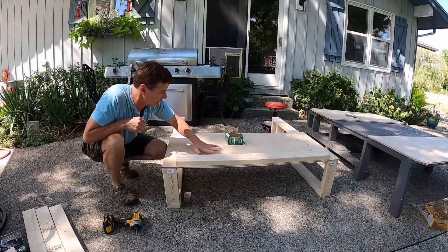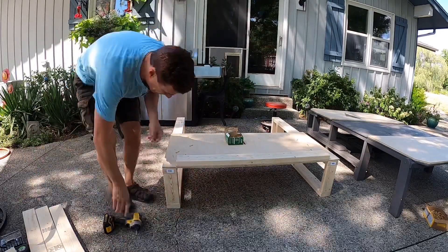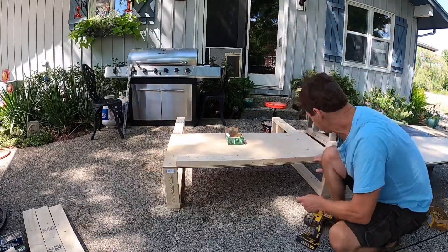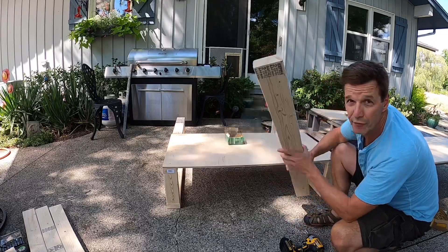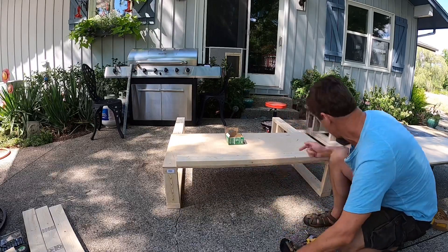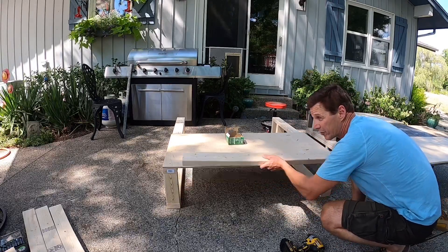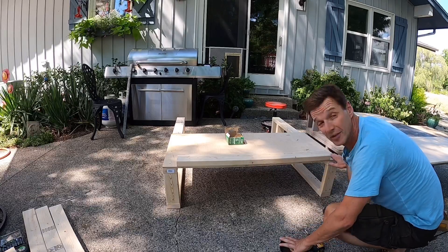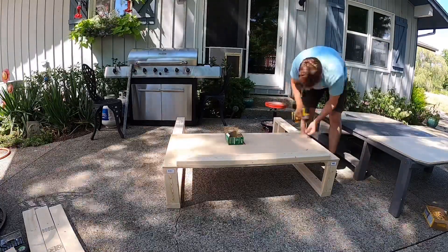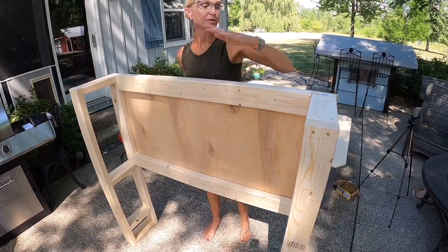For the next step, we're going to attach the platform to the frame we just made using one-and-a-half-inch screws. To ensure proper distance between the two frames, use your 40-and-7/8-inch boards and mark them off, putting it on top to ensure it's going to clear. You're going to end up installing this underneath, but for now we're just using it to make sure both sides are equal distance. Now we're going to attach two cross braces with the same screws.